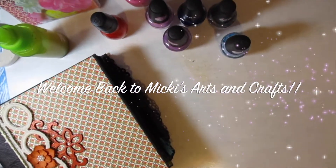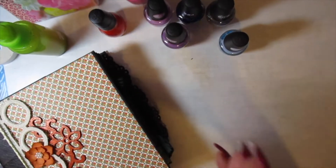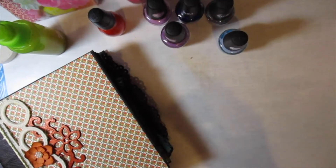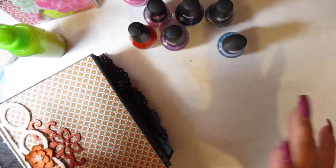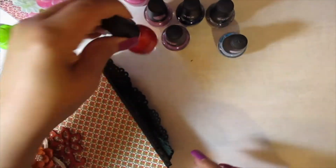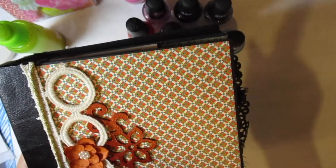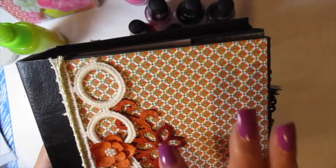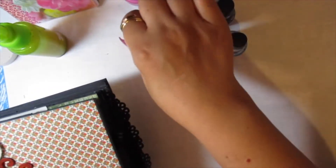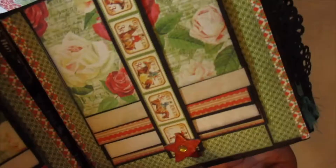Here's an oldie but goodie tip: if you can't find the right paint at the Dollar Tree for your project, go over to the fingernail polish side and see if you can find it there. Especially if you're not an artist and don't need a lot of paint — if you just want to paint a little wooden piece. The Dollar Tree has a lot of wooden pieces, and I painted this one with fingernail polish, including the inside.